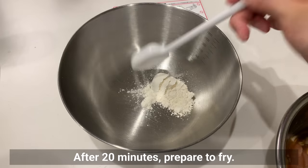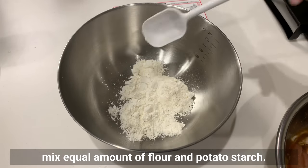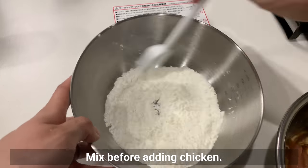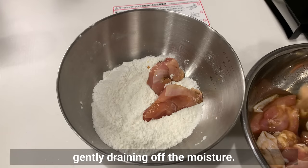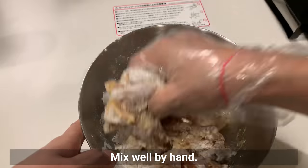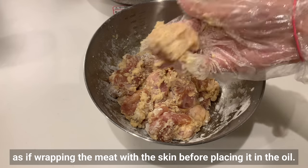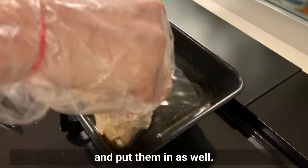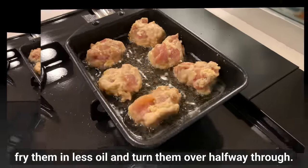After 20 minutes, prepare to fry. In a separate bowl, mix equal amounts of flour and potato starch — about 2 tablespoons each is fine. Mix before adding the chicken. Transfer the chicken to the bowl of flour, gently draining off the moisture, and mix well by hand. The key is to roll the chicken with the skin on the outside as if wrapping the meat with the skin before placing it in the oil. You can fry in more oil, or like me, fry in less oil and turn them over halfway through.